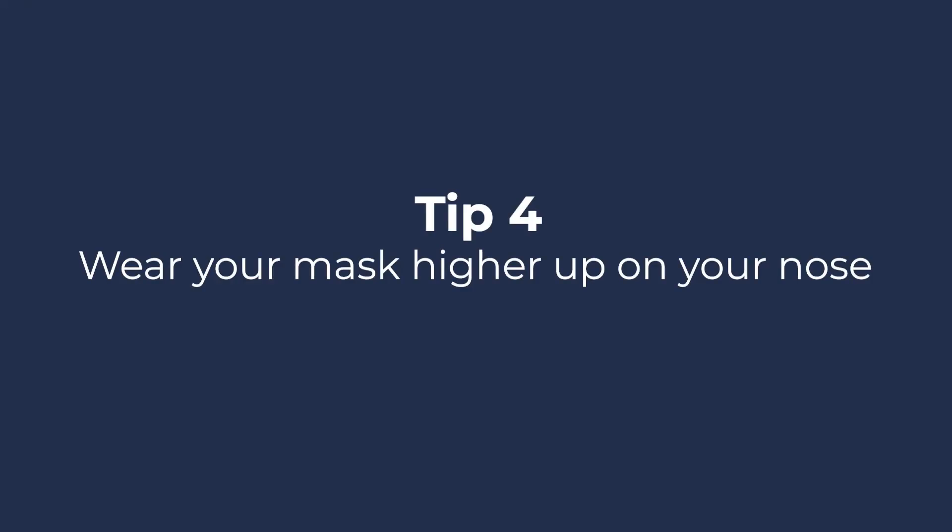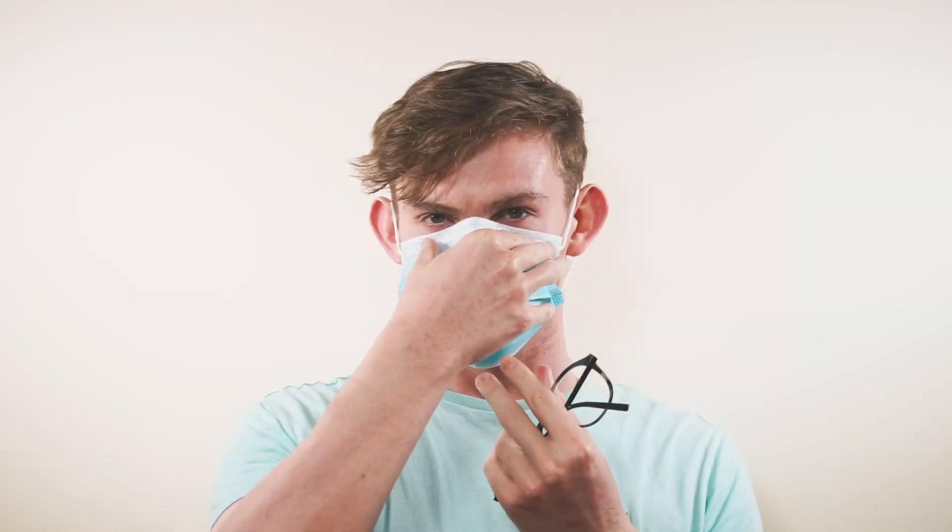Tip 4: Wear your mask higher up on your nose. If it is comfortable to do so, try wearing your glasses over your mask. Pull your mask higher up on your nose and use your glasses to seal it.